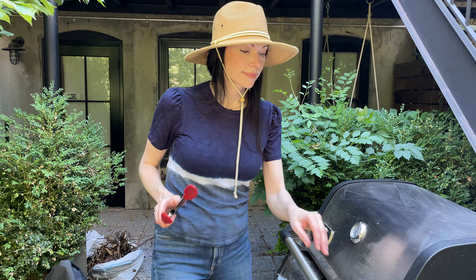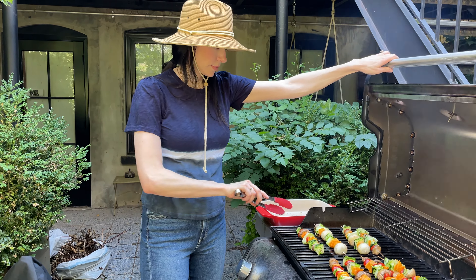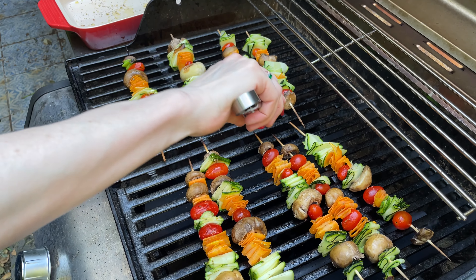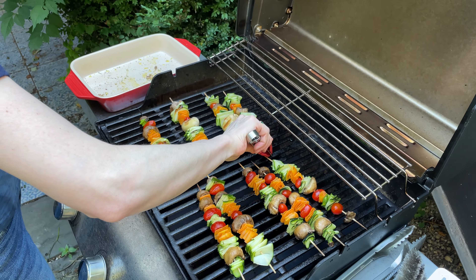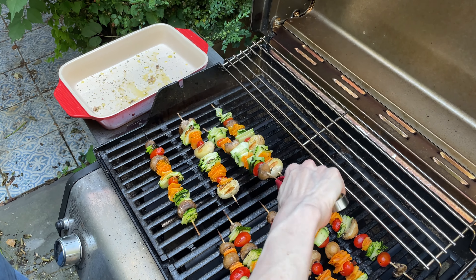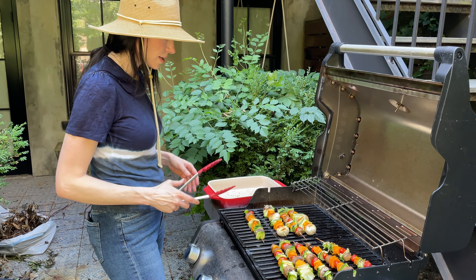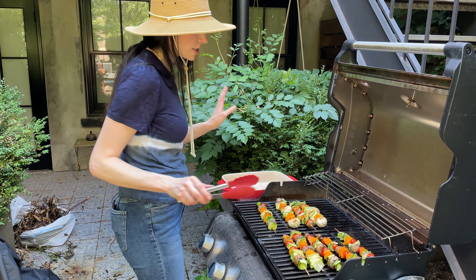It's been about three minutes — let's flip them over. Because these vegetables are thin, our beautiful ribbons are going to cook a little quicker. Just be careful because these skewers do get hot. Please don't burn yourself. Those are looking so pretty. Three more minutes and these will be perfect.